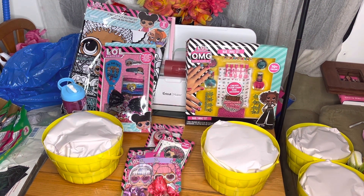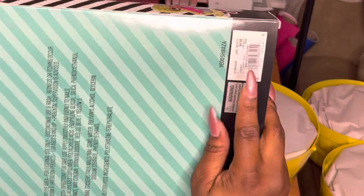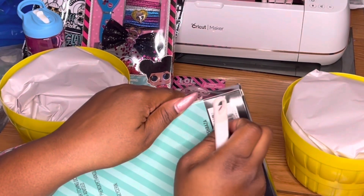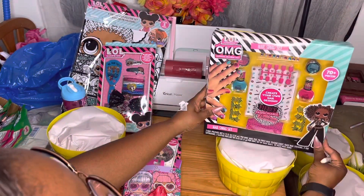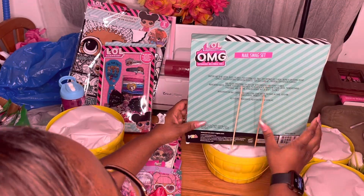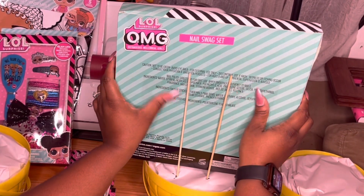Hey cream madonnas, welcome back to the channel. I'm Velitra and I'm the Crafty Black Girl. So today guys we are doing LOL dolls Easter baskets. These are so exciting because they're so cute. We're going to do two different styles of baskets.